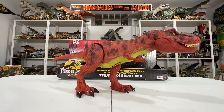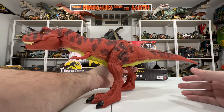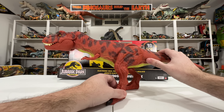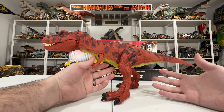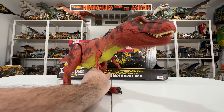There she is — the Real Feel T-Rex out of the package. Here's a 360 view, and here's the other side of her. It's just a beautiful, beautiful figure with that classic red coloring from the Kenner Rex.